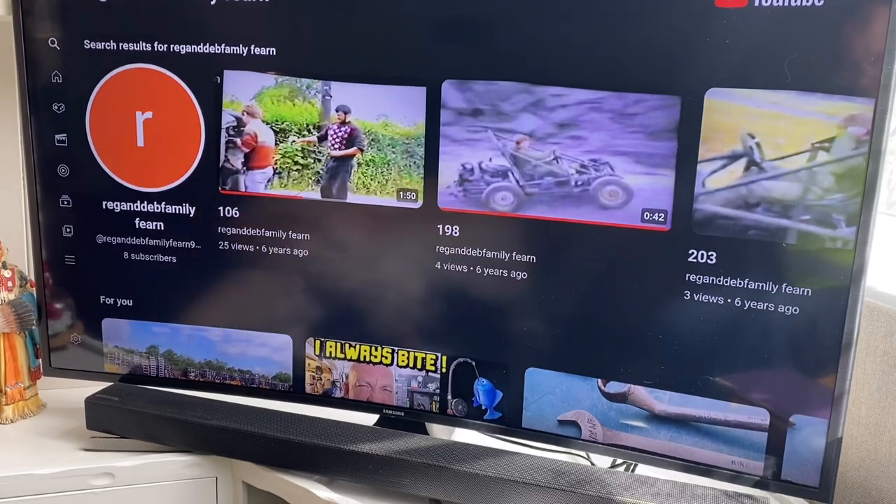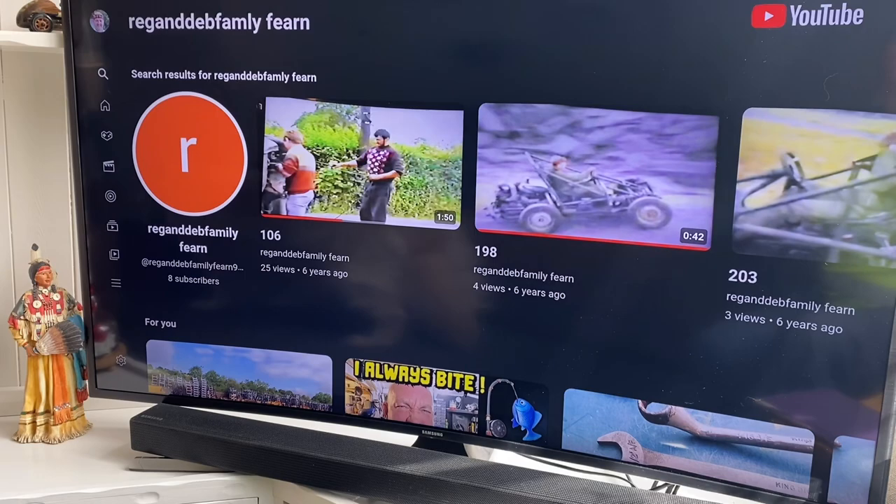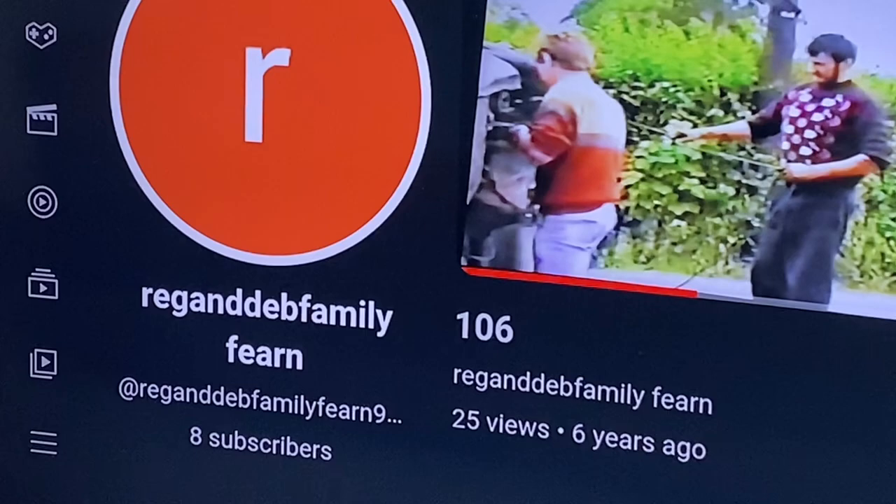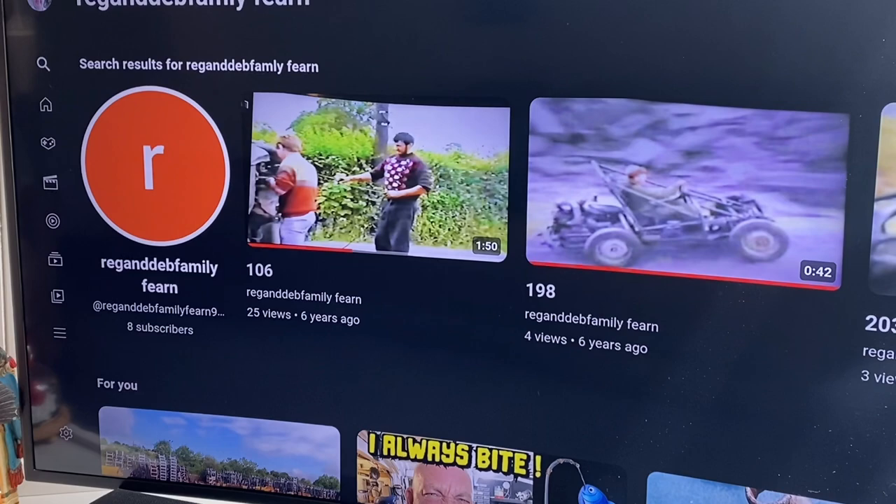Before we start our next video adventure, this little segment is for Sean 330, a fellow Gog - yeah, a fellow North Walian. Fellow Gog, you see - look, Reg and Deb Family Fern. And this is for all of you really.